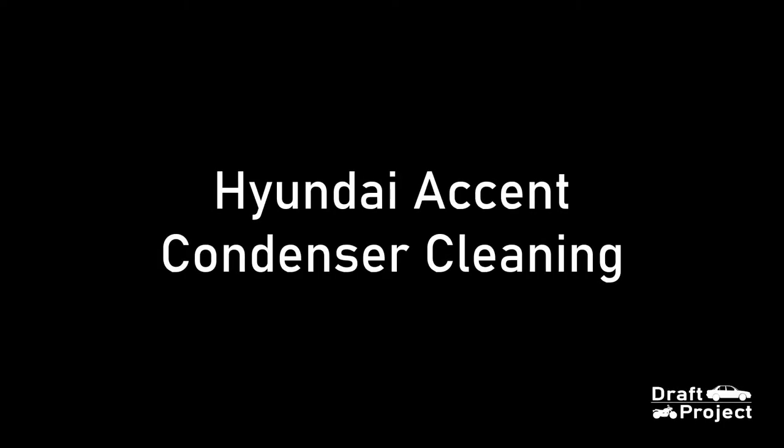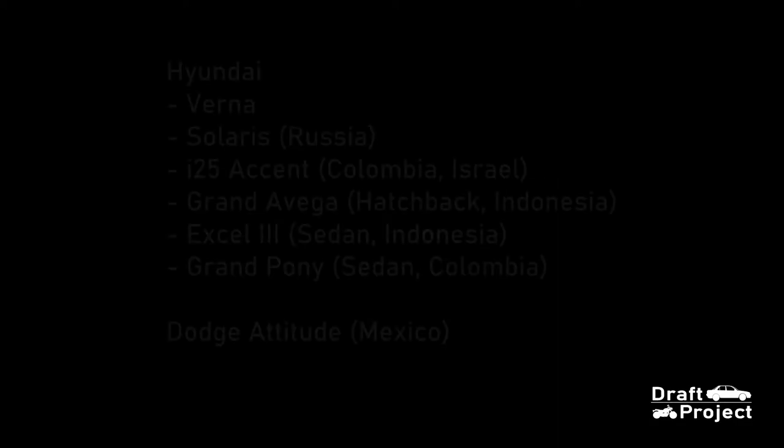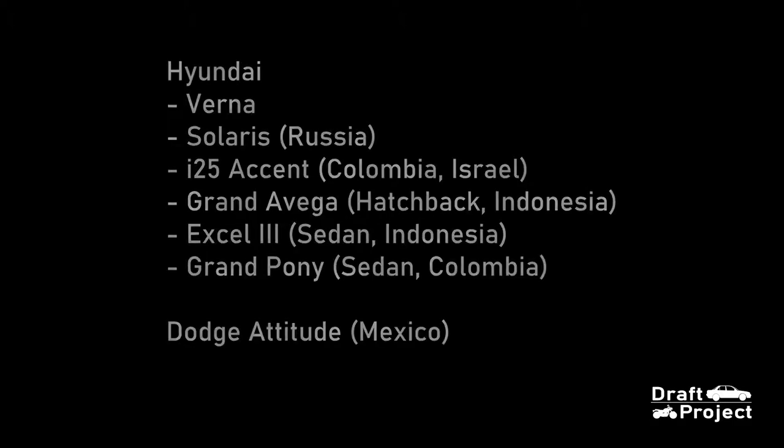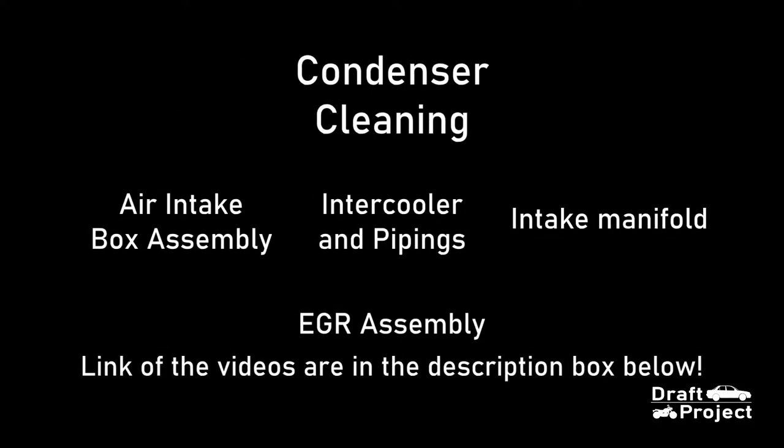In this video, I'm going to show you how to clean the condenser of the Hyundai Accent. This is also applicable to the following models. Just a reminder, this video will start on the condenser itself — no disassembly or reinstallation included.